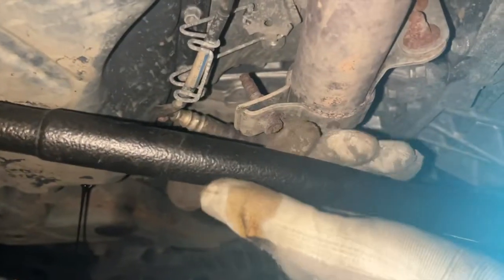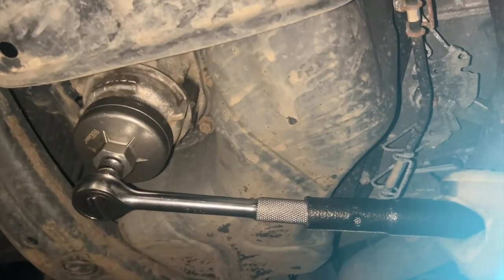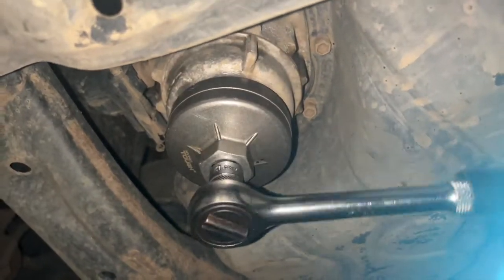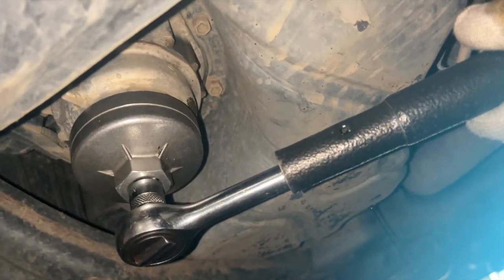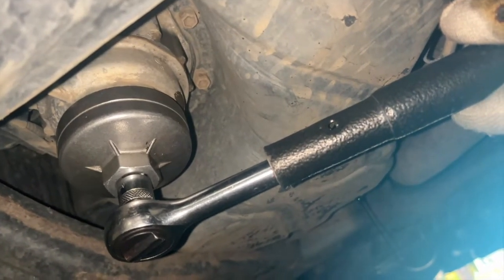We got a little torque bar here. Now we're going to go for it. Here we go. There you go. And like I said, most of the Lexuses are standard 64 millimeters.